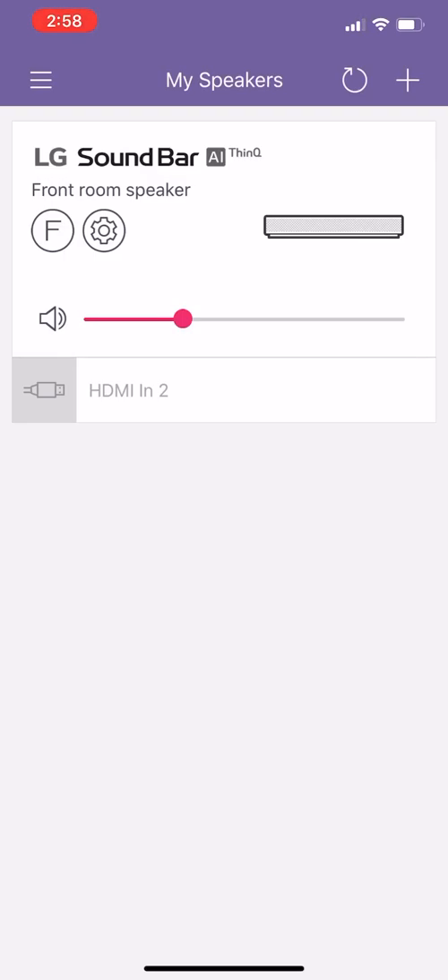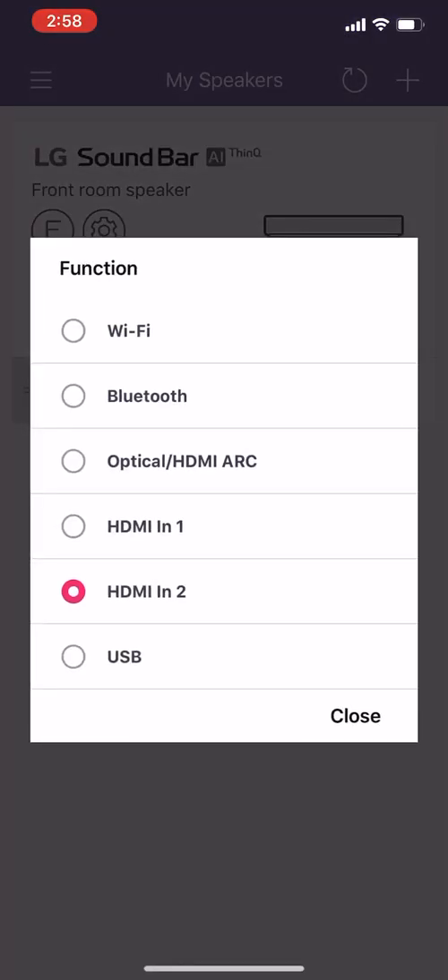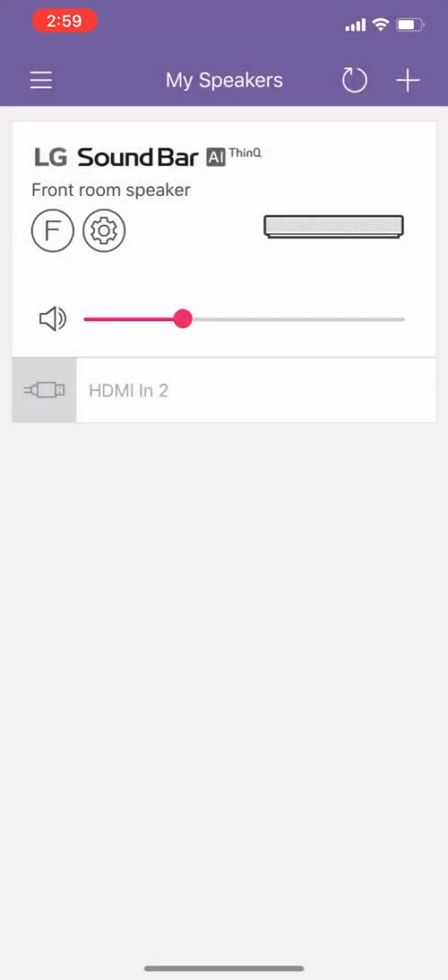What this does is on the main screen it gives you a few options. Your function is basically switching between the various modes — HDMI 1, HDMI 2, and then you've also got Bluetooth and ARC and everything like that. On mine in particular, because of the way I've got it set up, I don't need to make any adjustments to this — I just leave that to do its own thing. Below that you've got the volume indicator, which you can use as a slider, and just below that it's telling you which input it's actually using at the moment.